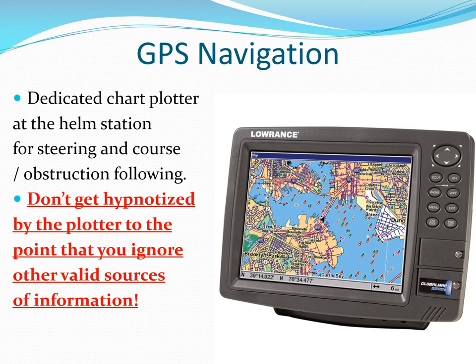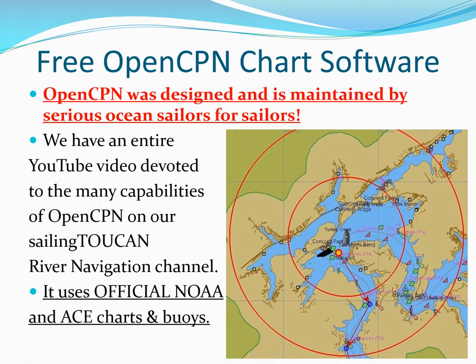Dedicated chart plotters are best at the helm station, but tablets running OpenCPN software are also a good choice. Don't get hypnotized by the plotter to the point that you ignore other valid sources of information. OpenCPN chart plotting software is free and very comprehensive — it was developed and is maintained by serious ocean sailors.